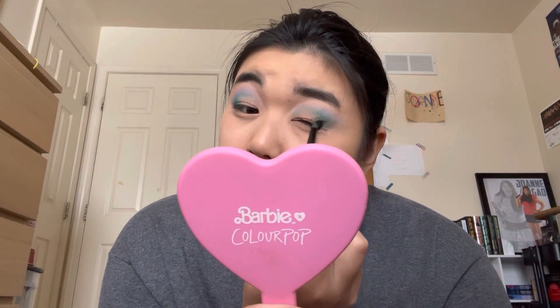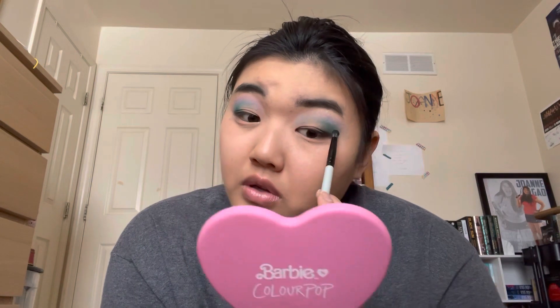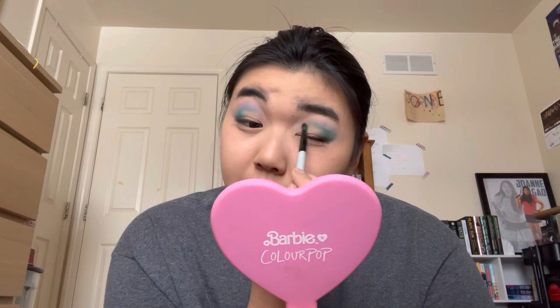Just build that up a little. So pretty. And then use the same brush that I had Sea Nymph on and blend that out. These shadows seriously blend out so effortlessly — it's insane.